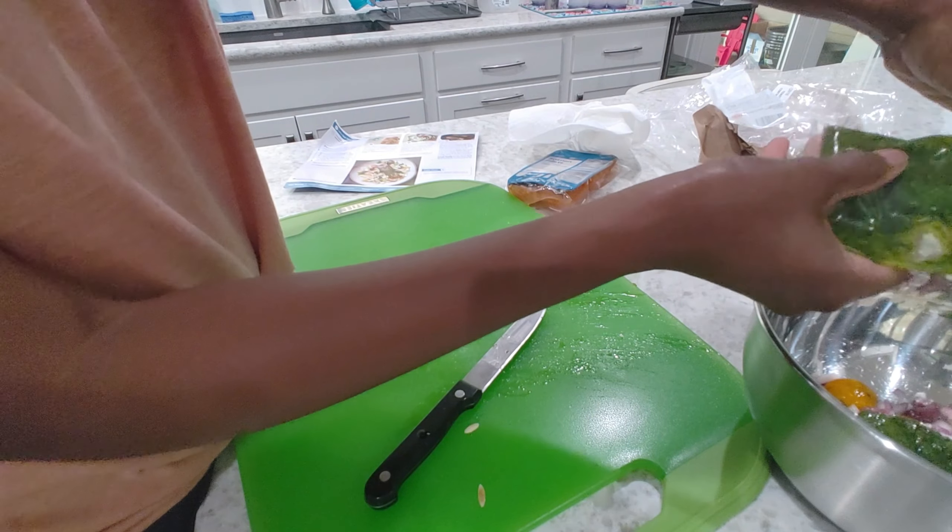We need to towel dry our salmon fillets and season both sides with salt and pepper. Then we're going to place a sauté pan on the stovetop with one to two tablespoons of cooking oil. Let me go ahead and get my sauté pan going. Alright, that's good to go — I'm gonna let my pan heat for another couple seconds.